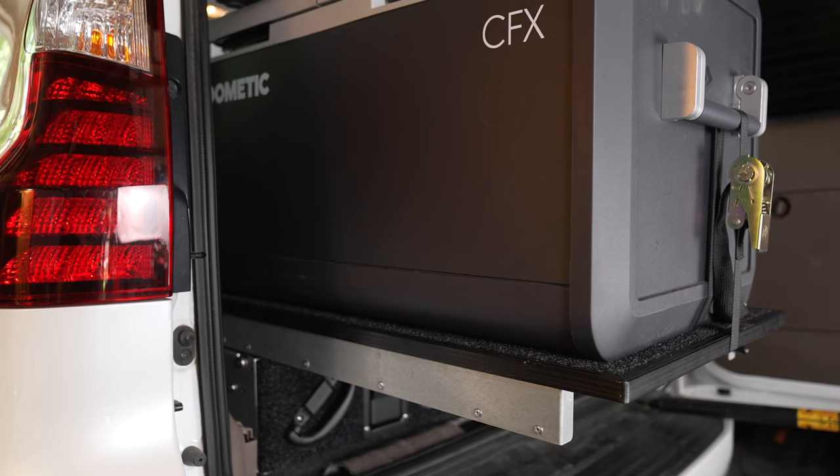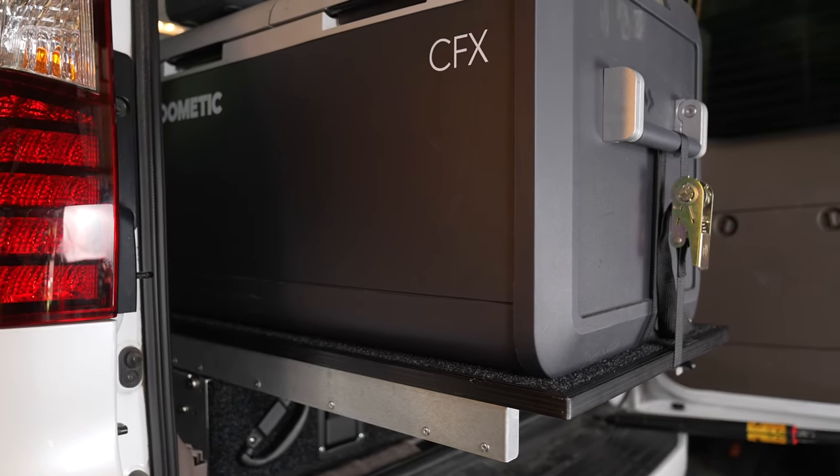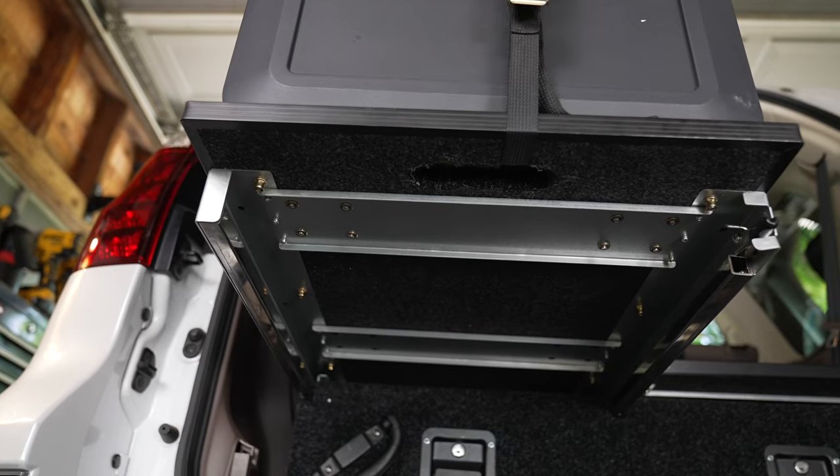Now the Dometic is sitting on the side of the Dobinson drawer system that actually slides out. The left side of the drawer system has a lockable slide-out that you can pull your refrigerator out and push it right back in. And if you don't want to use that side for your fridge, that's totally fine as well.